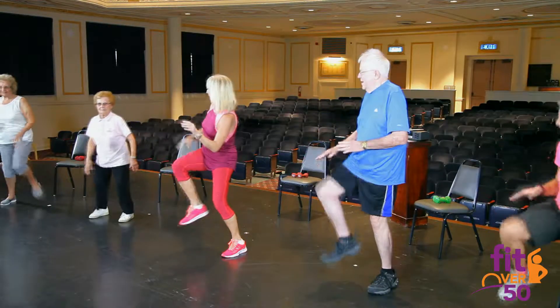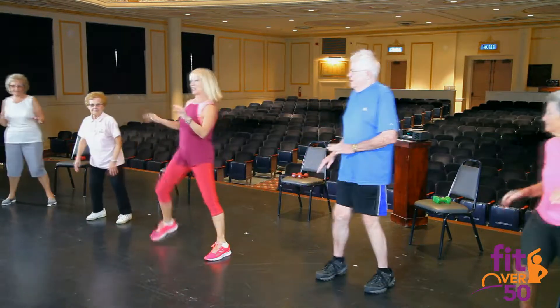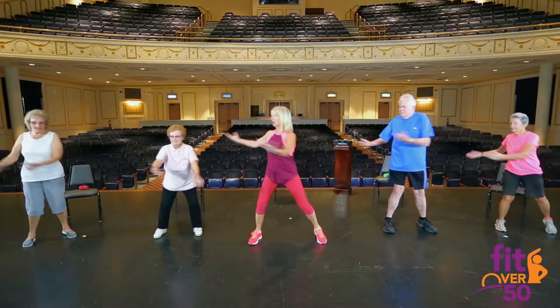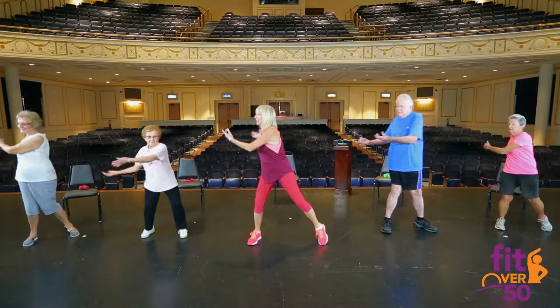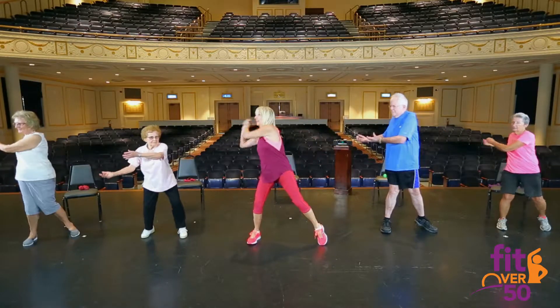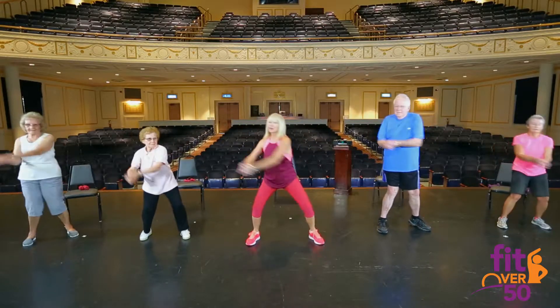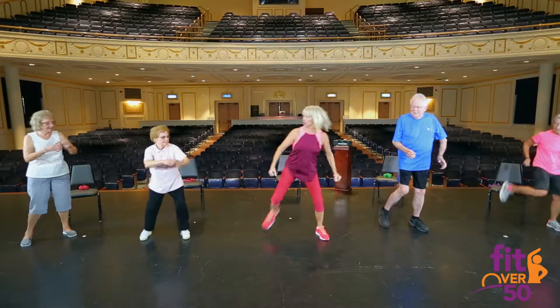Let's warm that torso up — coffee cup swings. Feel like you have two coffee cups in your hands. Don't spill the coffee. Let's pretend we have a baseball bat in our hands — over the shoulder, warming up those shoulders. We're going to work the hamstrings now — hip curl.